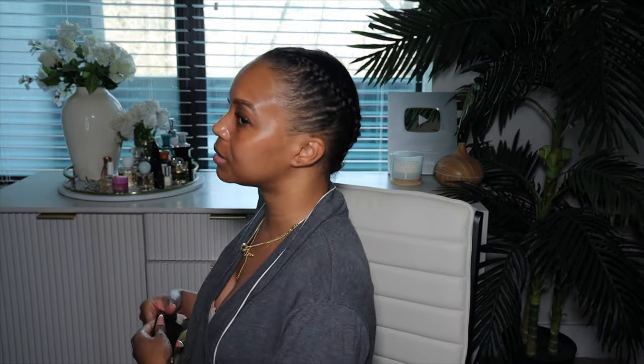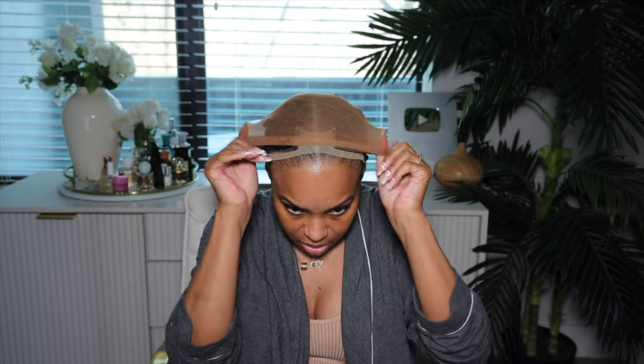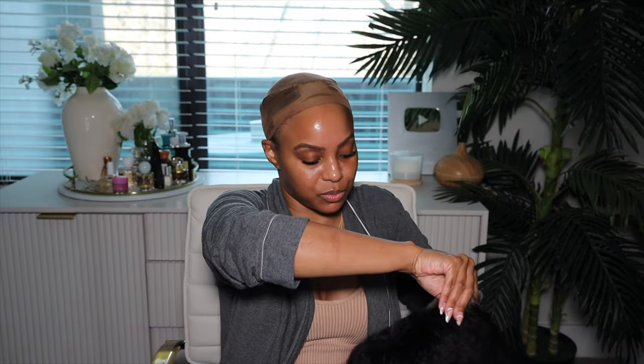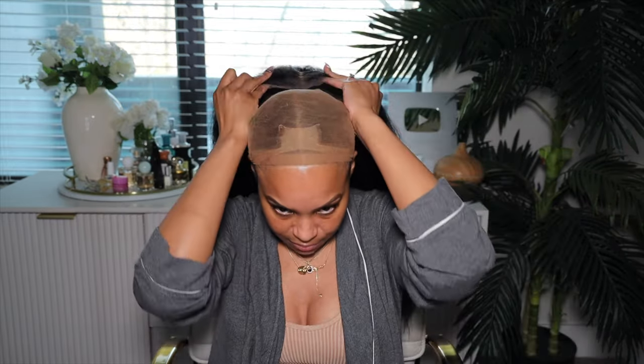Okay y'all, let's go ahead and get started with the base. I was thinking about not wearing my wig grip today, but baby, the back of my head — it goes nowhere. So I need to put on a wig grip. I'm going to pop on a wig cap right on top, and I'm going to pull this wig cap a little bit further forward because I feel like we're going to have to use the tape they gave us. We will be taping it down — double sticky, girl. Look how big and fluffy and long this wig is.